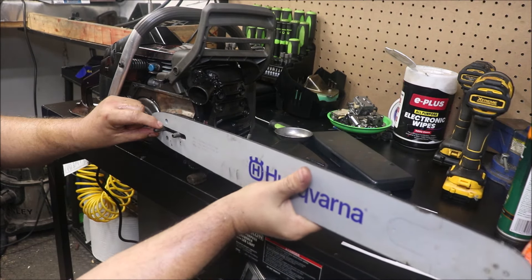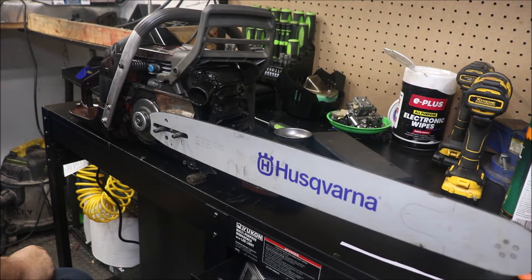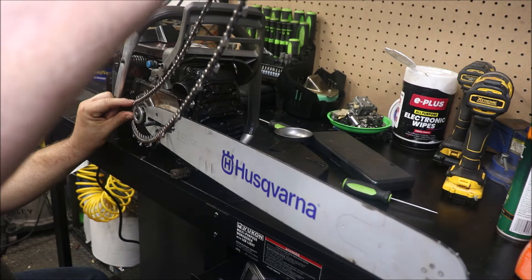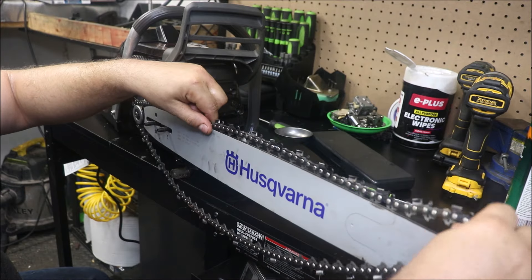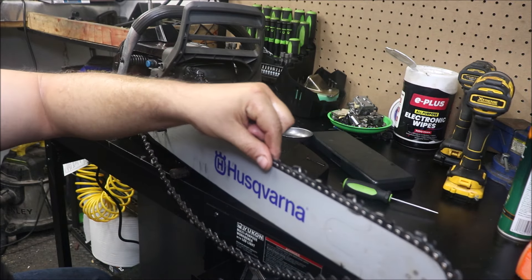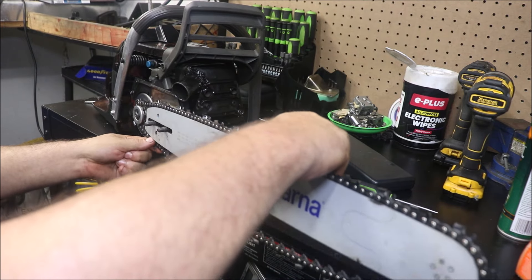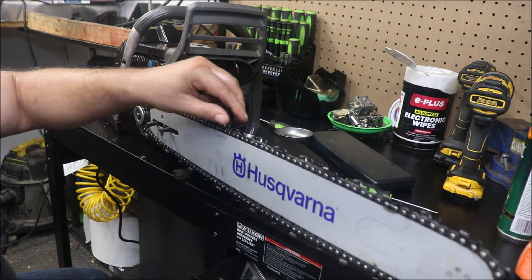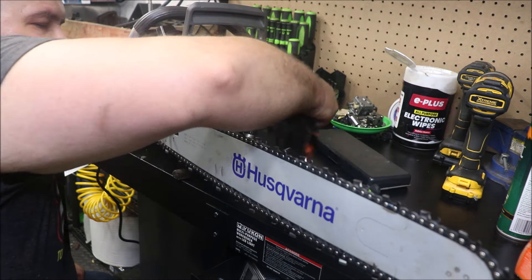We might as well put that bar on right, so somebody doesn't put their bars on upside down. Trust me, it would happen. This is an okay chain — it's a loop of Duke's chain. I've ground it but I think I've cut with it. It's sharp, but it ain't like race chain or anything like that. It'll work good for what we're doing here today, just to see if we can throw some chips at this thing. And if we don't like it, we can always bring it in and work on it. That's the beauty behind it.